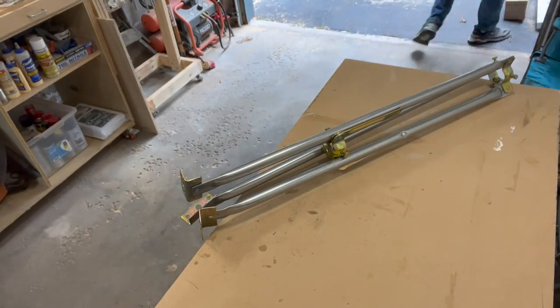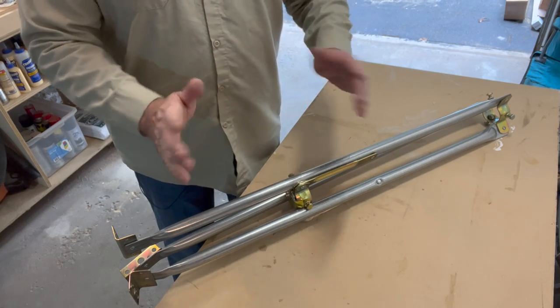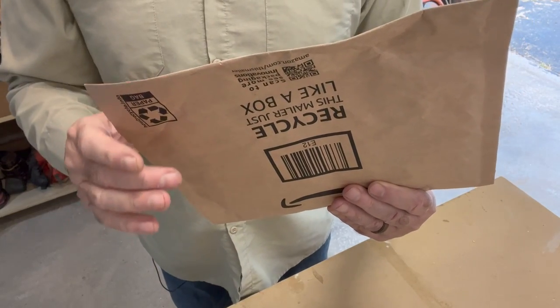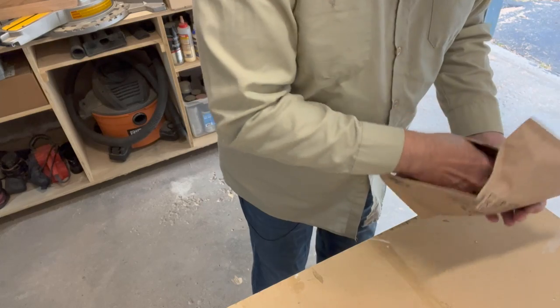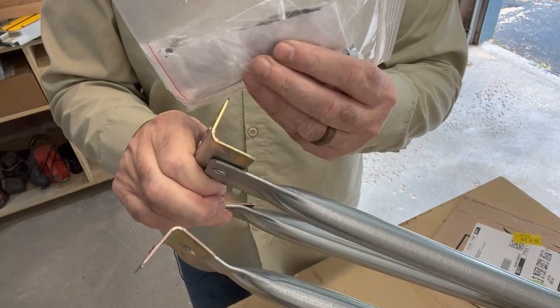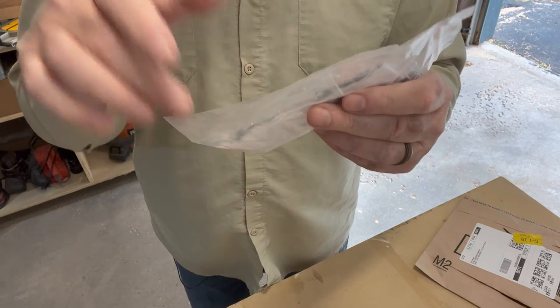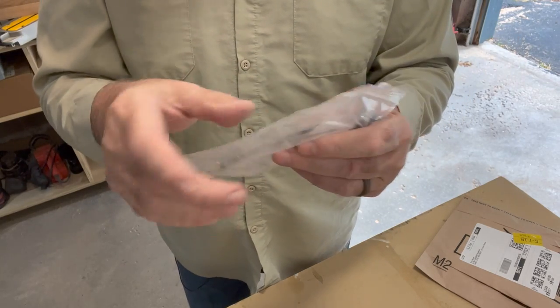Next step is to take the tripod out and see how that looks. This looks pretty sturdy — the antenna is very lightweight, so the only thing to worry about is wind load, and I think it'll do just fine. Something you'll need to order separately for these tripods is a roof pad kit, sometimes called a pitch pad kit. It has strips of roofing tar and lag screws. You place the roofing tar at the bottom of the tripod feet, then snug the screws into the roof so the tar spreads and seals the holes in your roof.